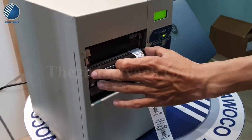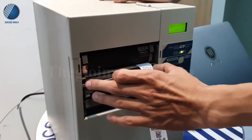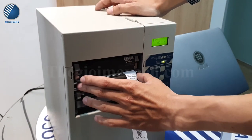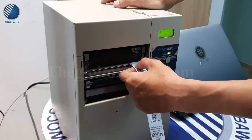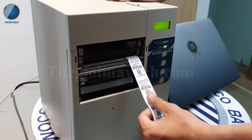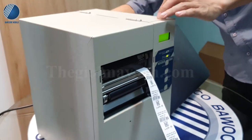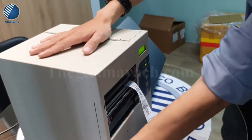Độ rộng đầu in của máy là 4 inch tương đương với 104mm. Với độ phân giải 600 DPI, lúc mình in ra những nét chữ sẽ rất là sắc nét và rất là đẹp. Đặc biệt chiếc máy này có 2 cổng kết nối: USB và RS232.